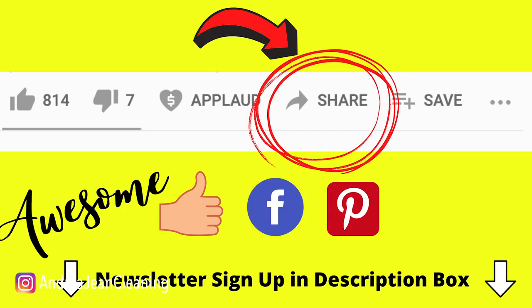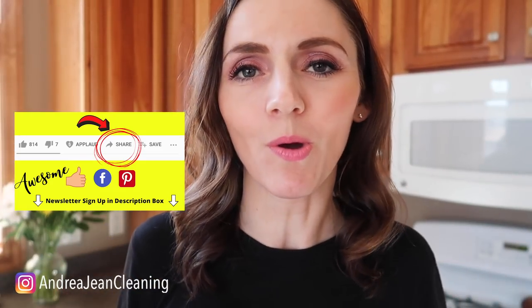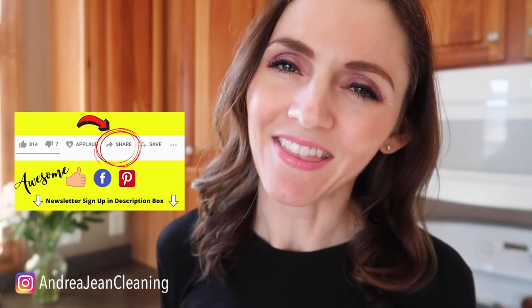If you enjoyed this video, make sure you give it a thumbs up so that I can reach more people. Share this out to Facebook and Pinterest. Sign up for the weekly newsletter, which is all things cleaning hacks, tips, and tricks. I will see you, my friend, in the next one.